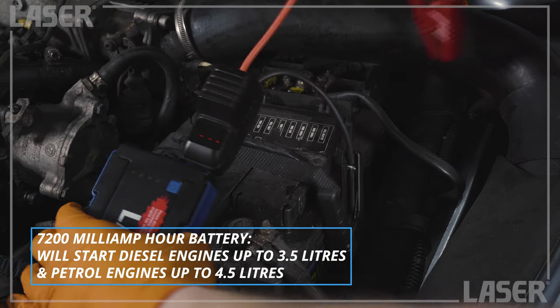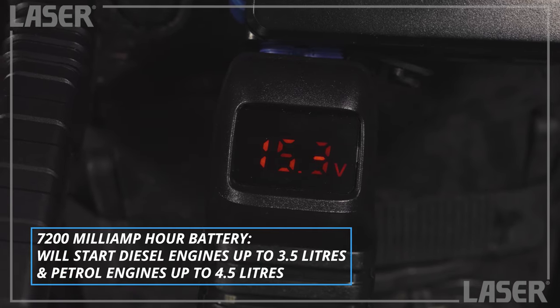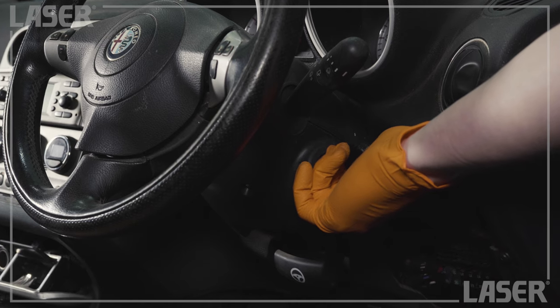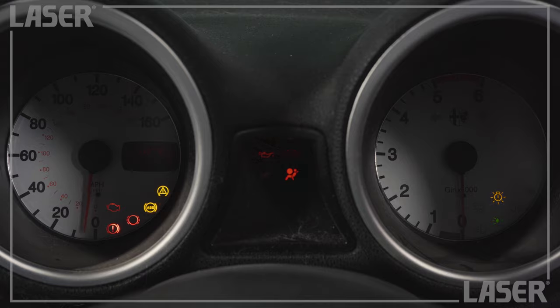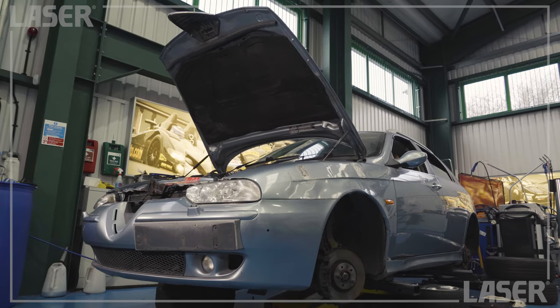The jump starter's 7200 milliampere battery will start bigger engines than this dead old diesel, so let's see what happens. There it goes, bursting back into life. Might need to put some wheels on it if we want to go anywhere though.